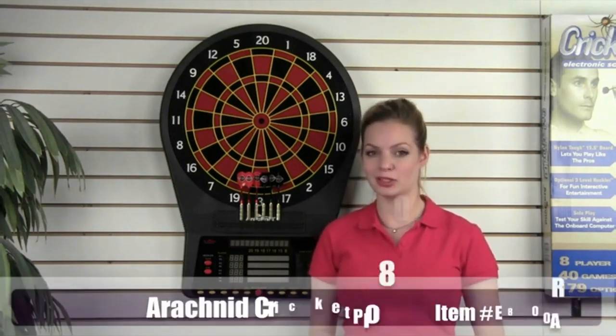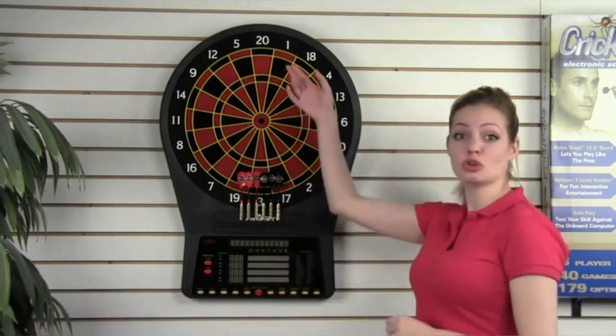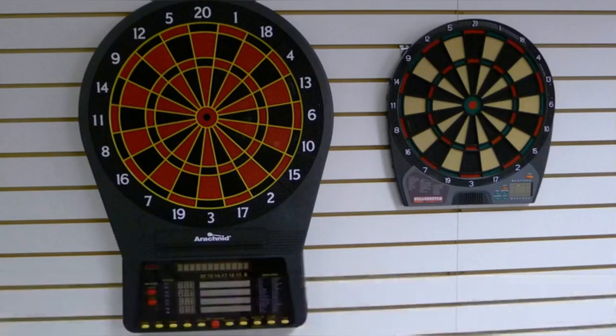Hi, I'm Grace with TMI Sports. Let's take a look at some of the features on our premier dart board, the Cricket Pro 800. The E800 is a true 15.5 inch tournament size board — the same size used for league and tournament play around the world.